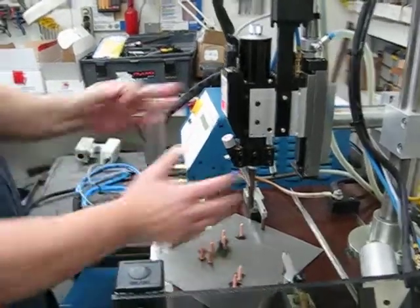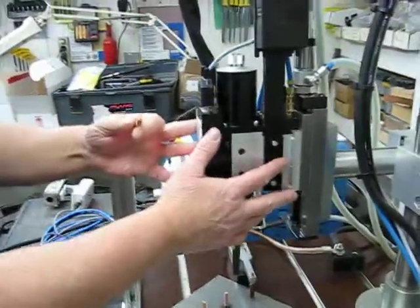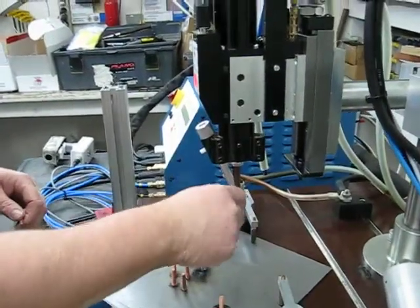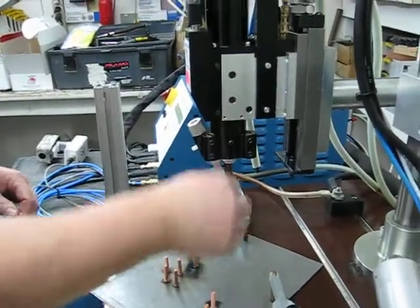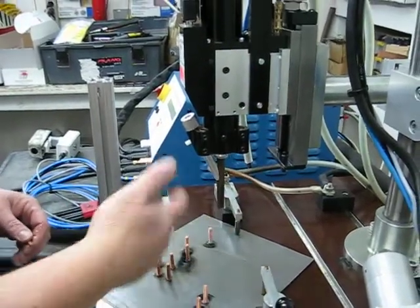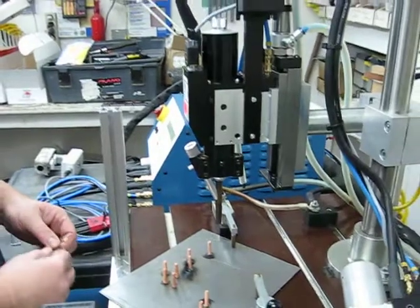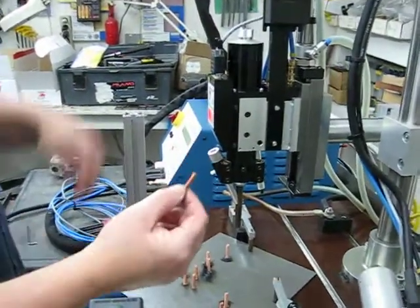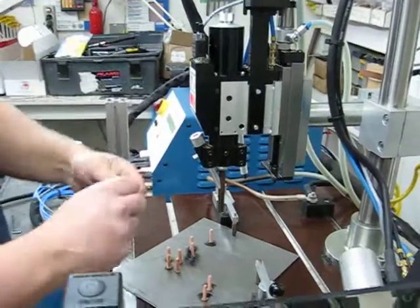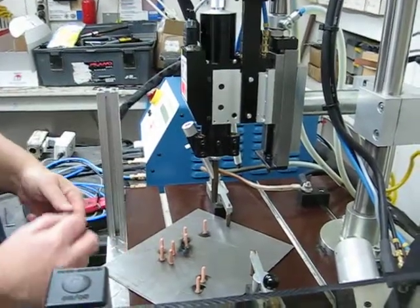The next thing we're going to do is set the head up for welding. We have the collet, stud holder, piston rod, and feed tube already installed. We'll go over how to install that for your application later, but for now we're going to set up the plunge distance — how far the stud penetrates into the material.